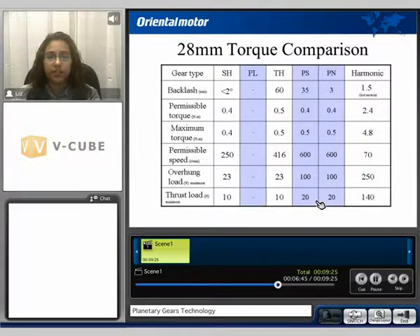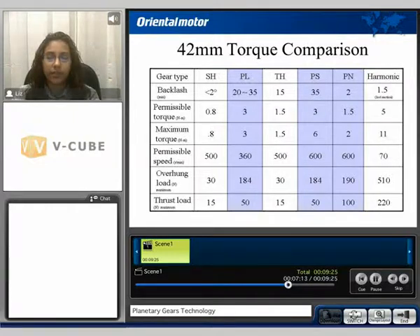The torque comparison based on each frame size: in this example we see the 28mm frame size, the PL gear is not offered, however we can compare the PS and the PN style gearhead. We can see that their overall specifications are the same, except for the backlash, where we now know the PN style gearhead has two stages of gear, reducing backlash. Here we can see the 42mm torque comparison, and again we can see the backlash spec being lower on the PN style gearhead.